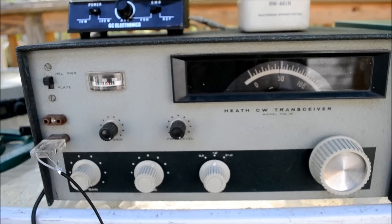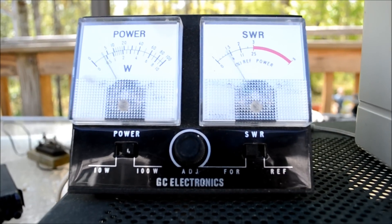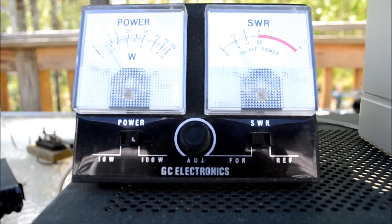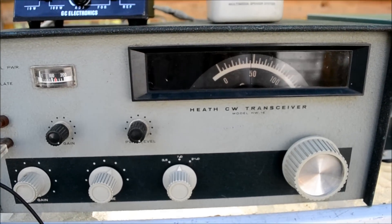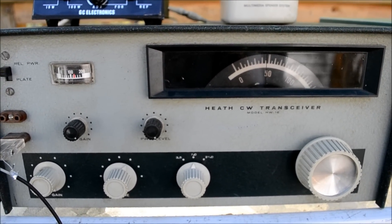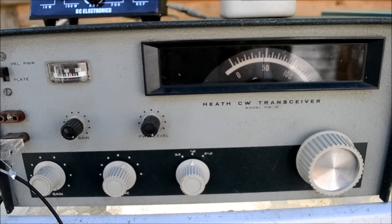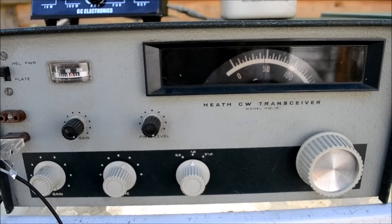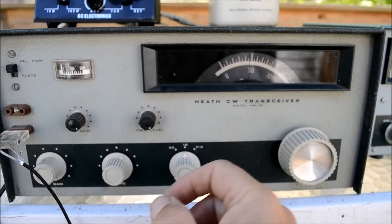If I tune it up, you can see it does put out a little bit of juice — looks like almost 55 watts on 40 meters, so it is putting out about 45 watts on 40 meters. You can hear a couple of stations on there right now. This is 40 meters, but it's pretty dead.